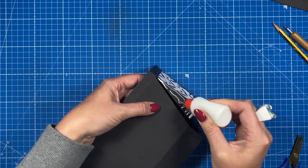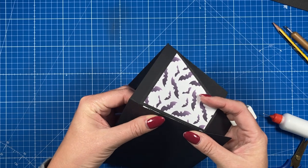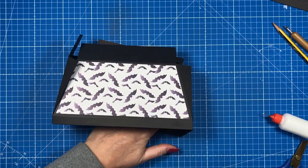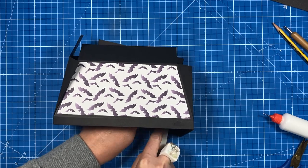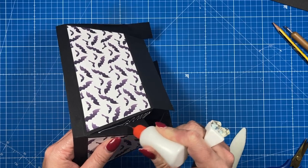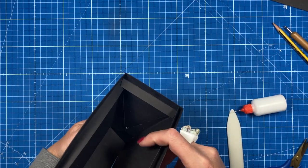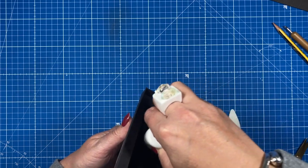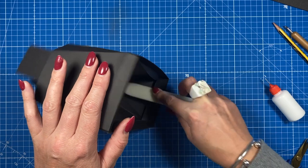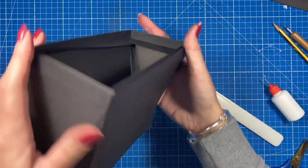Slide it around until it's in place — this will really strengthen everything. Use your bone folder to get inside and spread the glue out. Where they're joined, push them in and add glue to one side. If you want, you can also add glue under the triangles and stick them down — just a little bit underneath — and then use your bone folder to secure those down. That gives you a bit more room inside the box. Do exactly the same on the other side.